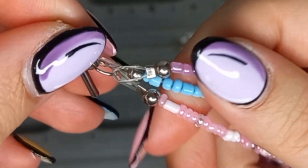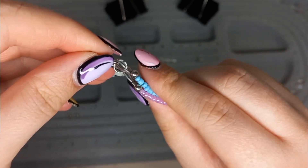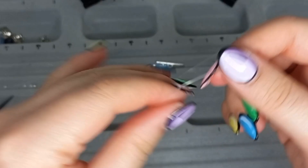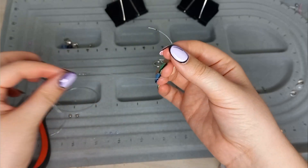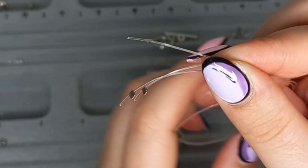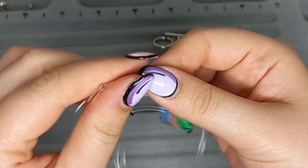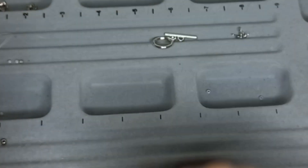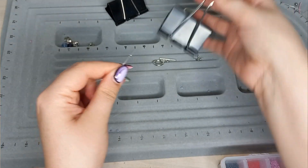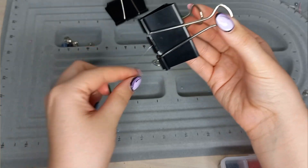In this tutorial we're going to use crimp covers with the crimp beads. Now we're going to add our crimp beads. For the purpose of this tutorial, I'm going to do it a different way — I'm going to first add all of the beads and then add the crimp covers afterwards. I'm adding the end of my string to the paper clip to hold it down while I start beading.